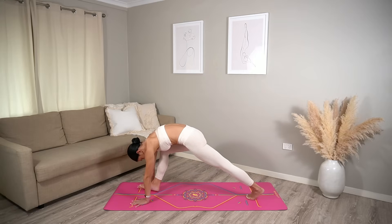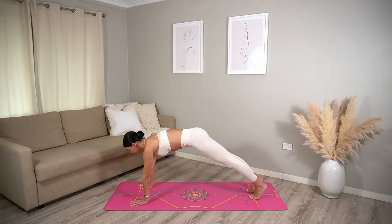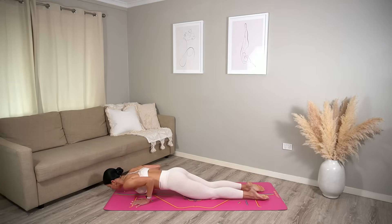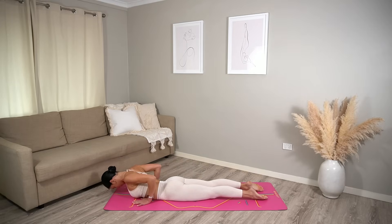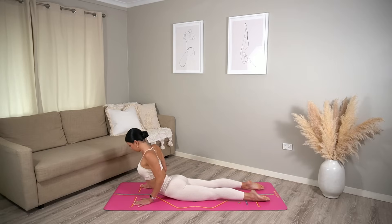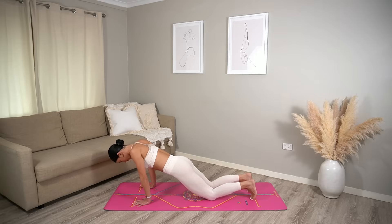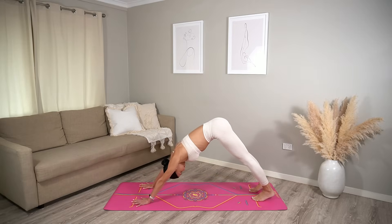Exhale, hands come down to the floor and step back into your high plank. Inhale, lower your knees and tuck your toes. Exhale, lower yourself down to the mat. Inhale, press up into cobra. Exhale, release. Inhale, press up and exhale downward facing dog.